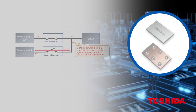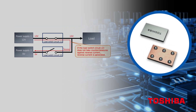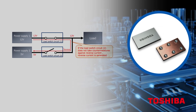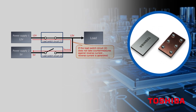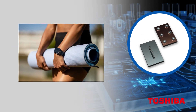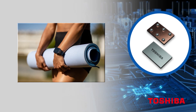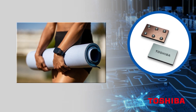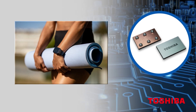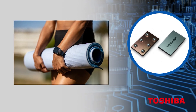This is an important feature in applications that require main power supplies to have backup supplies, and it prevents damage to the switch and power supply circuit on the input terminal side. Housed in a small WCS-P6G package, the TCK421G realizes high-density mounting in small devices such as wearable devices and smartphones, helping to reduce their footprint.